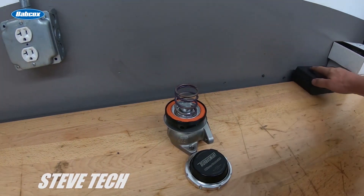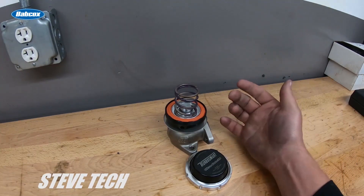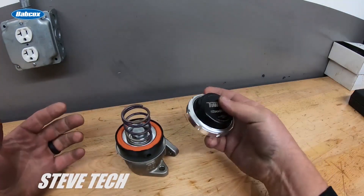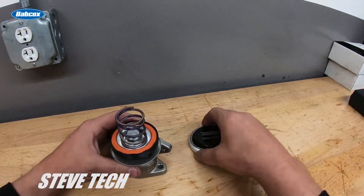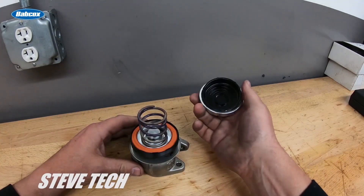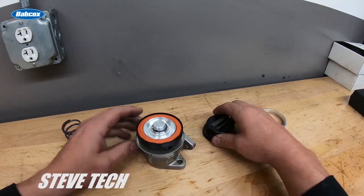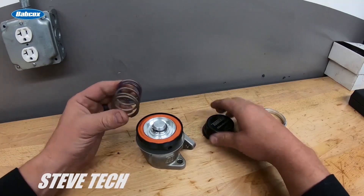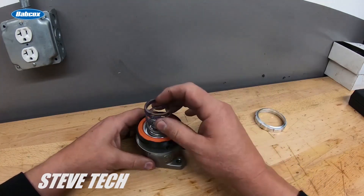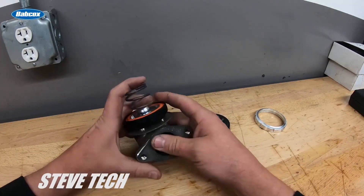In this edition of Steve Tech Videos, I want to cover how a wastegate actually works. A lot of people call and are a little bit confused about how an actual wastegate works. This is the internal workings of a wastegate — it's all put together here. We'll take the top of the diaphragm off and I'll explain some things. First we'll take the spring out — this is a 10-pound spring. This happens to be a Turbosmart wastegate; we use these all the time, they're just a higher quality wastegate.